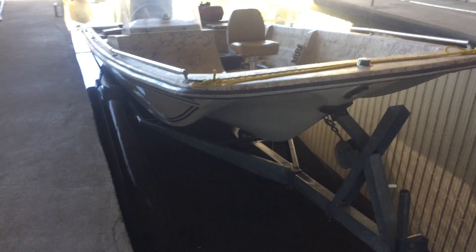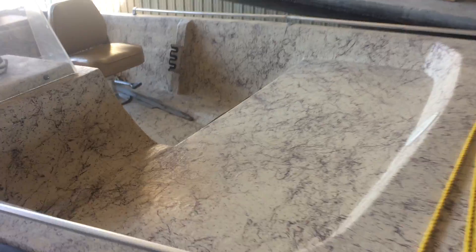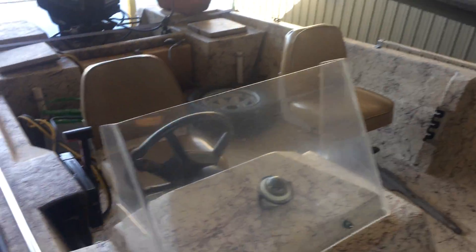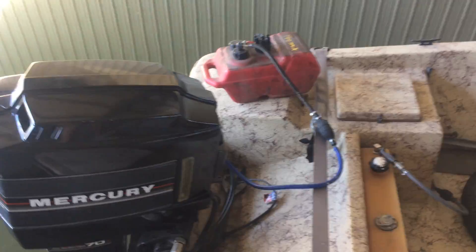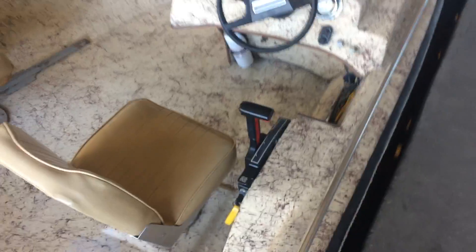Okay, here we go on the Spartan checkout. It's a clean 1987 boat. We've got our own clean fuel hooked up to it, just because we don't know what fuel is in the tank. Got our battery hooked up.